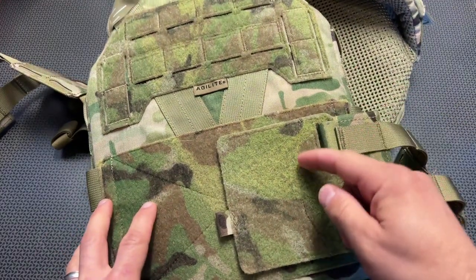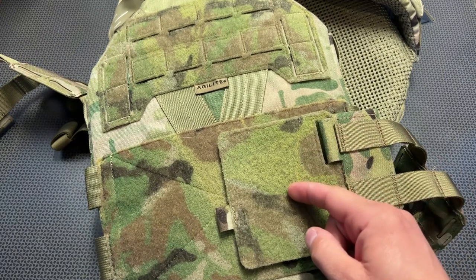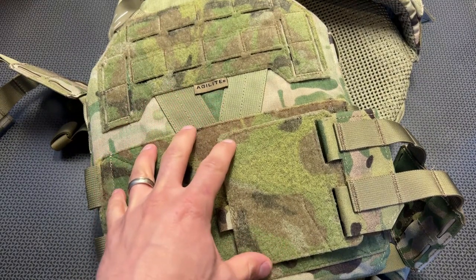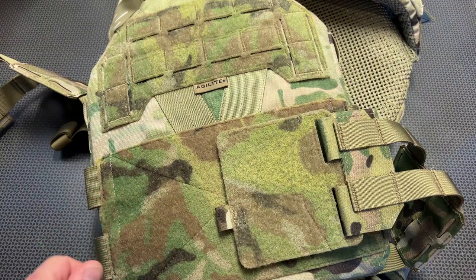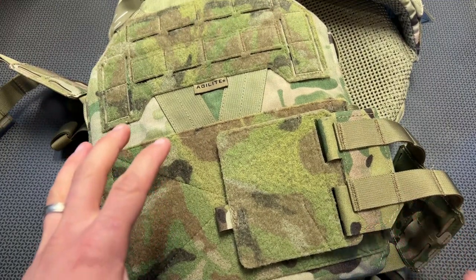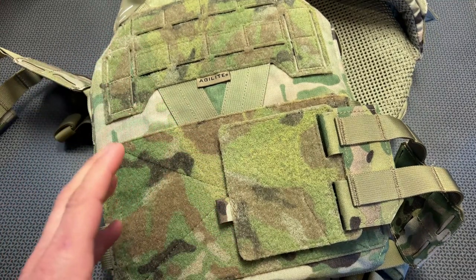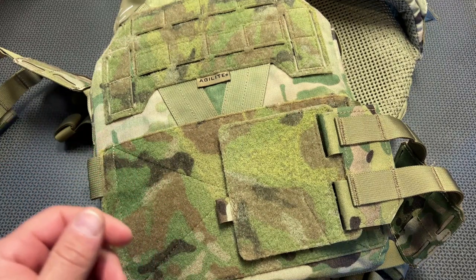All right, guys. I'm back today with a full overview of the brand new Agilite K0 plate carrier. This is one of the most comfortable slick carriers that I've worn on the channel. They've really designed this around comfort in mind, as well as modularity and adaptability over time. Not everyone wants something with all of the bells and whistles up front — a lot of times there's need for a slick plate carrier that can be worn more discreetly, yet still have the ability to adapt and change over time, and that's what the K0 does.